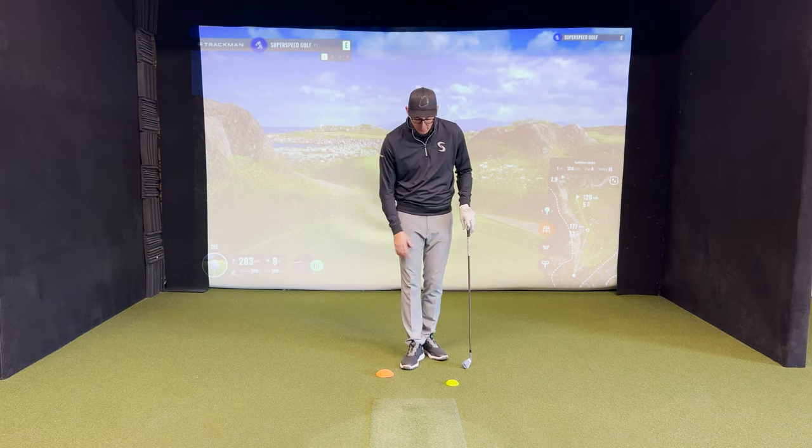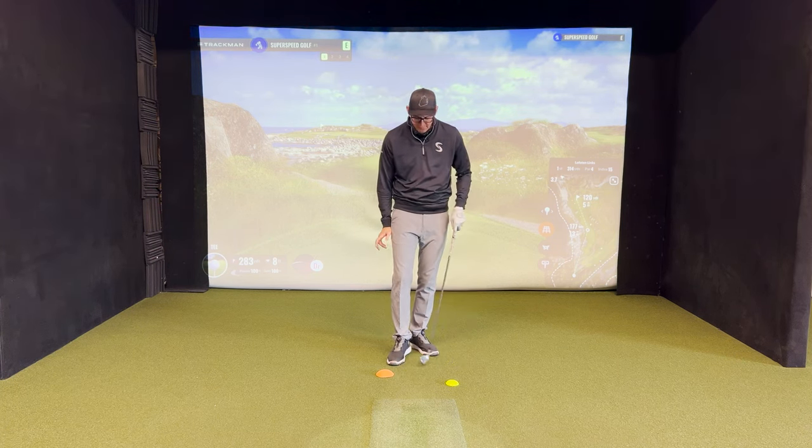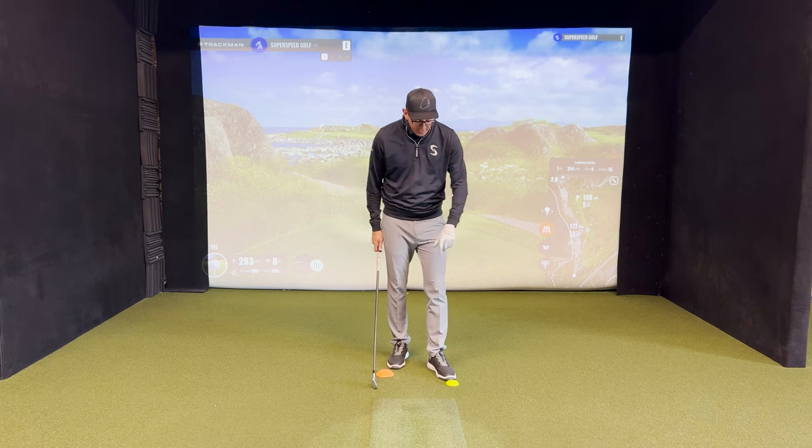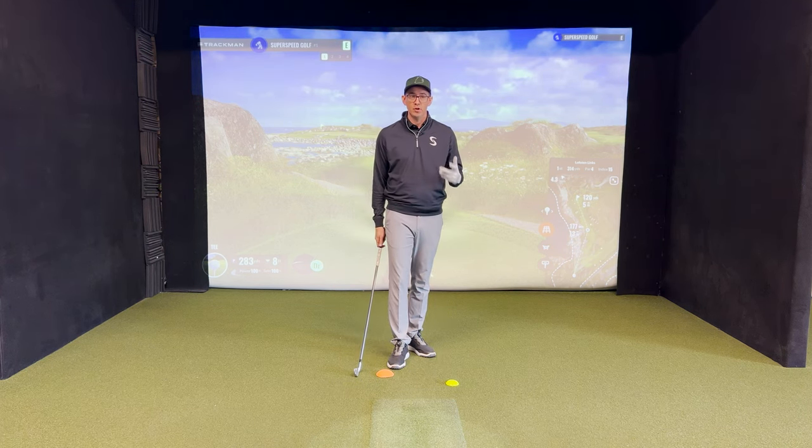As a reminder of how we have it set up: I have the large orange force pedal under my trail foot, and I'm going to have the smaller yellow force pedal under my lead foot.